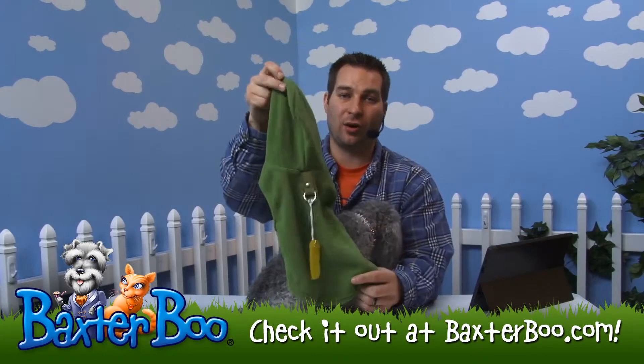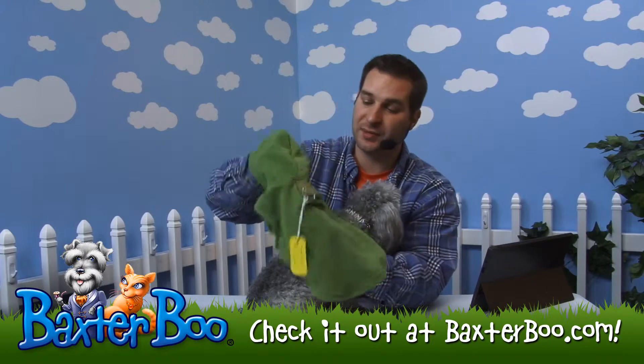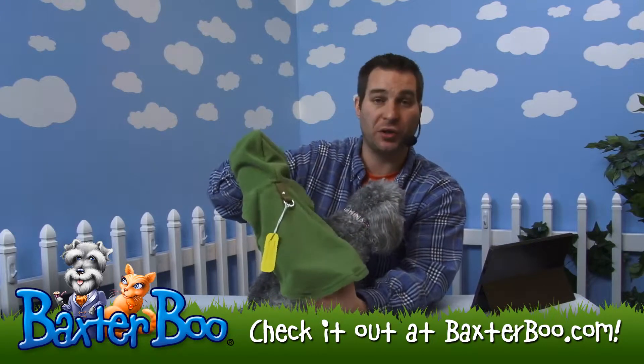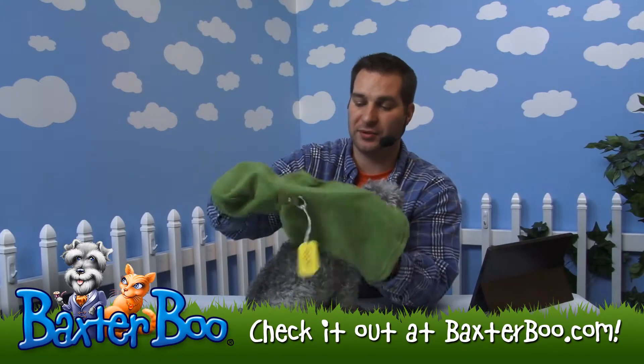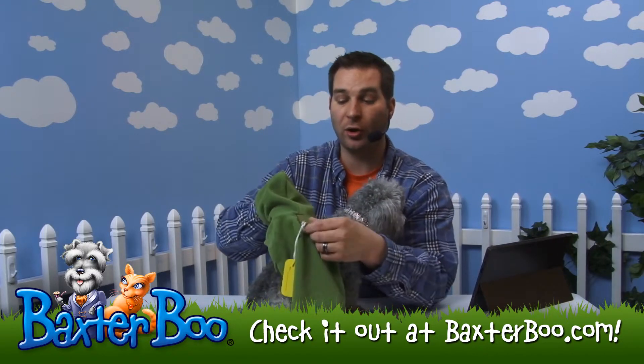This is the fleece vest dog harness by Gooby, in the color green. You can see it's just a nice fleece hoodie jacket for your dog. It's basically a vest because it doesn't have any sleeves, but it's also a harness as well.